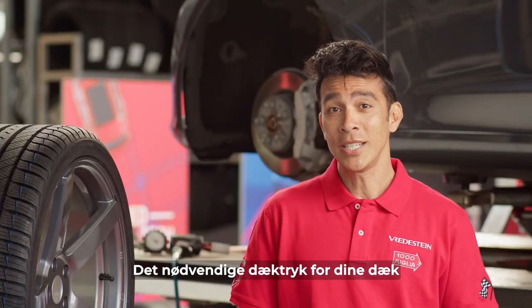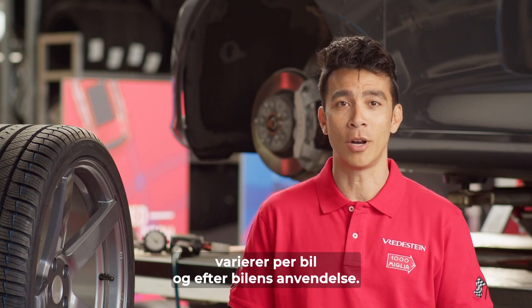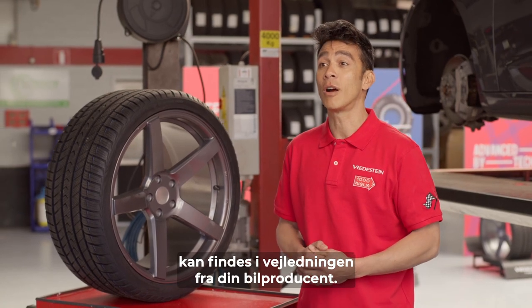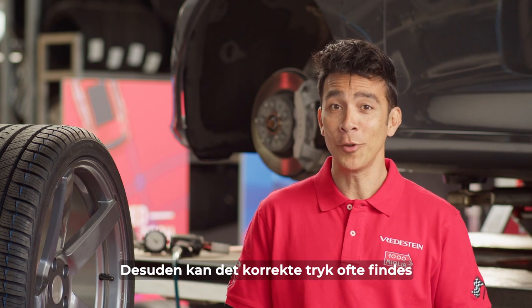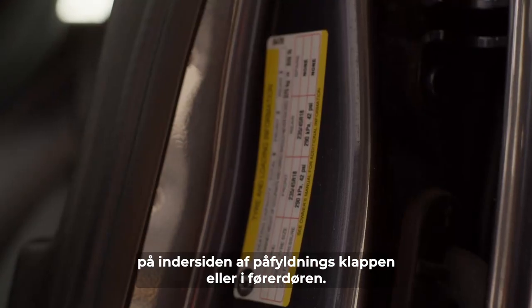The necessary tire pressure for your tires differs per vehicle and by the usage of your car. The recommended tire pressure can be found in the guidebook of your car's manufacturer. In addition, the correct pressure can often be found on the inside of your fuel filler flap or in the driver's door.